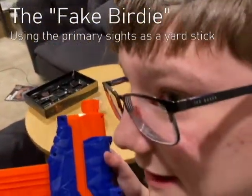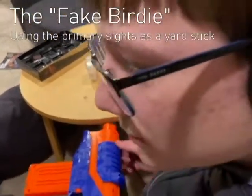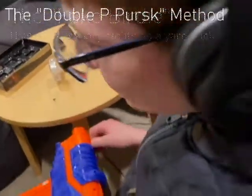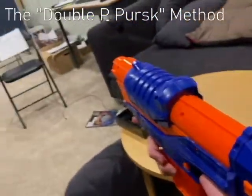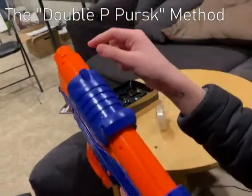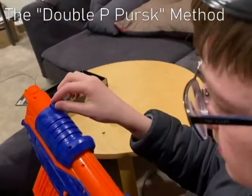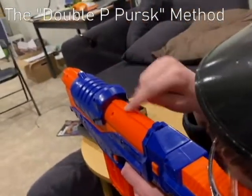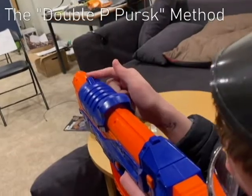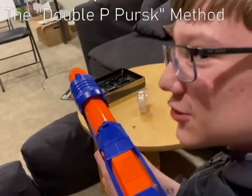Now for the next technique — this is what we here at the Windsor Park department call the double P-Pershk method. You basically want to take this. In this one, we don't want to use rangefinding — that's what the birdie's for. This is what we're actually aiming. You want to take this and instead of putting it up, depending on the angle outwards, you're going to determine how to shoot. Unfortunately, I don't have a protractor here because I'm not a math teacher.